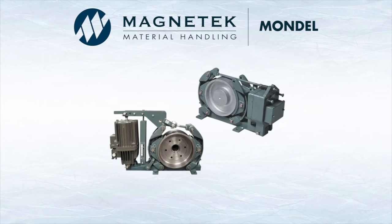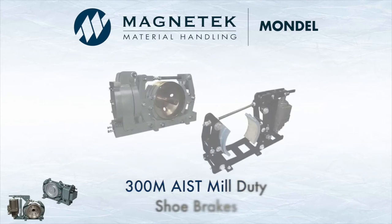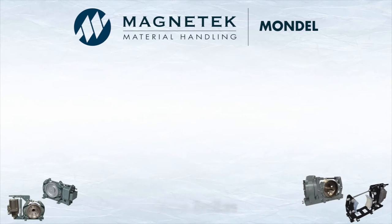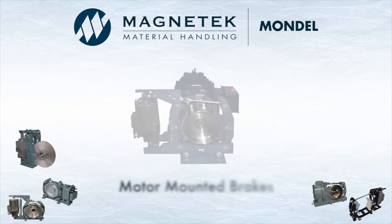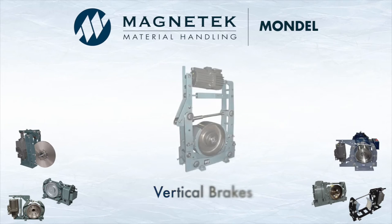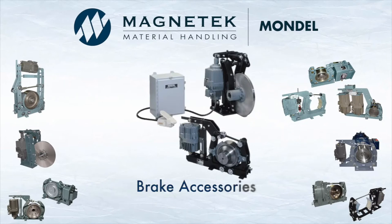Our family of brake products includes the 200S General Purpose Industrial Duty Brakes, 300M AIST Mill Duty Shoe Brakes, 400D Heavy Duty Disc Brakes, Motor Mounted Brakes, Vertical Brakes, Custom Engineered Brakes, and Brake Accessories.